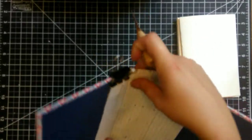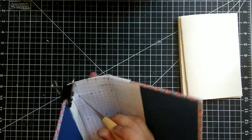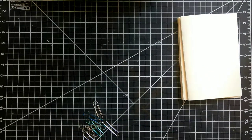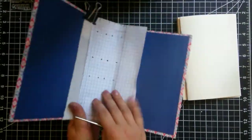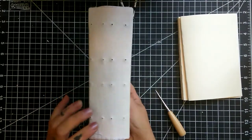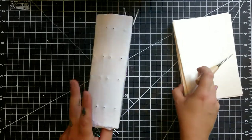Now that I have my stencil where I want it, I'm just going to go down through each hole with my awl and poke it directly through my stencil into the book cover and through the spine. At this point I have punched all of my holes through the spine. I have an even number of rows on the spine because I need a top row and a bottom row for each X. So it has to have an even number of rows and an even number of signatures for a cross stitch.